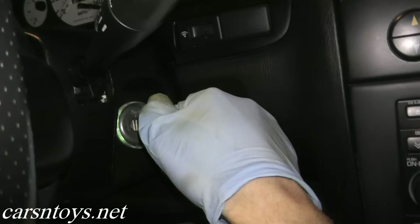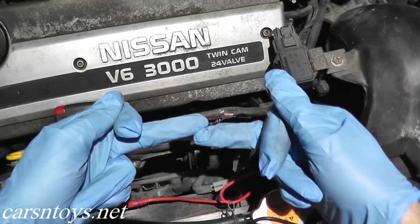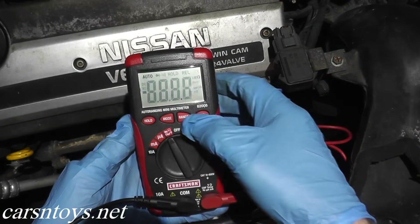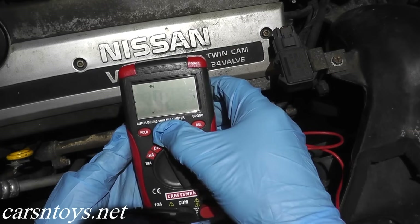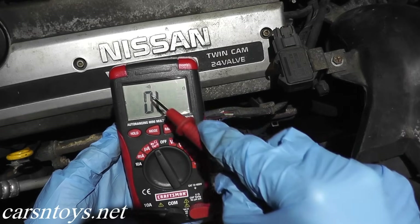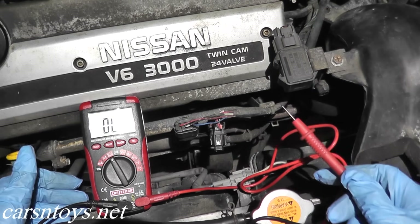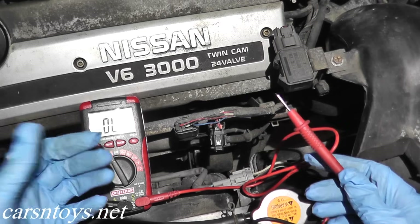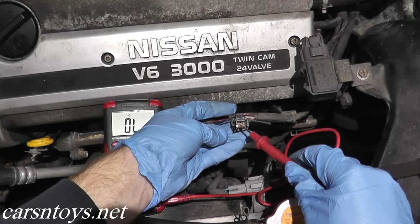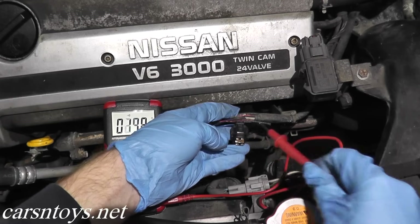Make sure you turn the ignition key off after performing these tests. Now the next thing we need to check is for continuity — that means two points make a connection. Change the knob to the continuity setting. This is the audible-looking symbol you want. Your black wire stays at ground, but now you should hear an audible alert letting you know two points are making a connection. Take the red wire to terminal number two, which is the upper right, and as you can hear, we do have continuity.